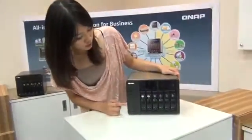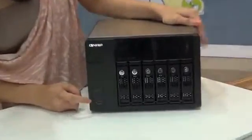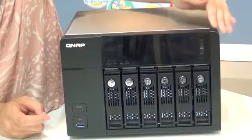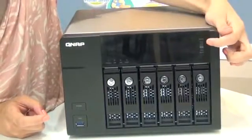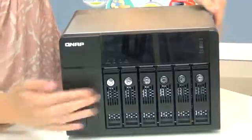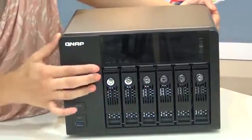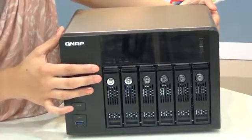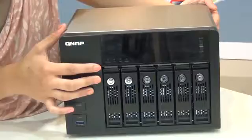On the left side of the NAS, there is the power button and the USB 3.0 one touch copy. For the LCD screen, you can view the system information and configure the NAS by pressing the select or enter button. There are four LED indicators that tell the status of the NAS, such as the power connection, the USB connection, and the network connections.